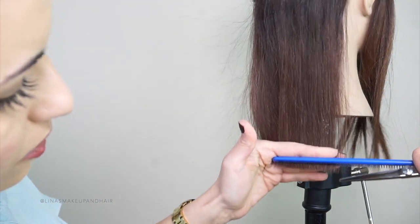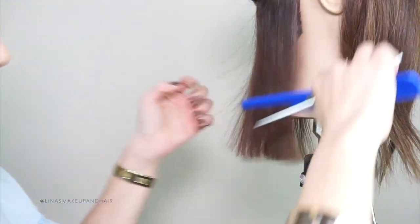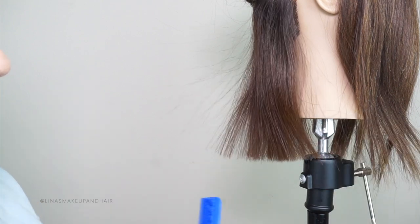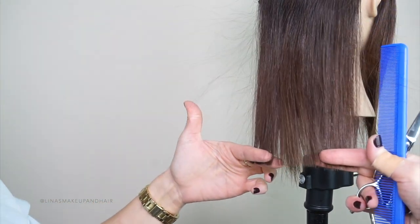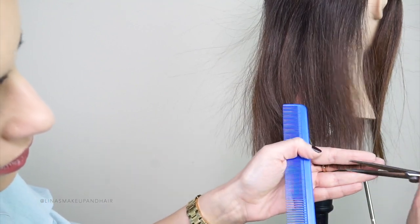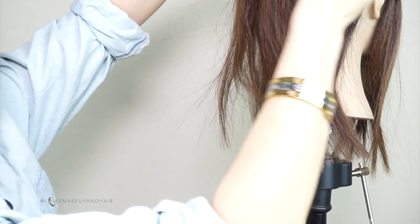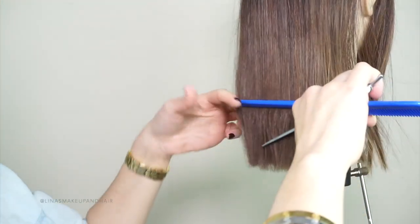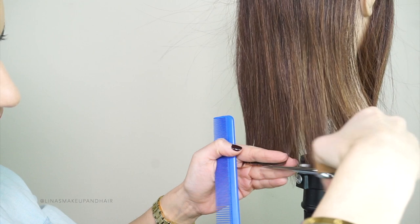Keep moving with the round of the head. You can see the guide from underneath. Notice this side is actually shorter than the other, so cut less on this side. Remember — always measure. Pull both sides down and make sure they're the same length on both sides. It's not going to be easy; it takes a lot of discipline to get your fingers straight. It took me years to cut a straight line. Now just go around the head, taking another section and lining it up with the lines from underneath.